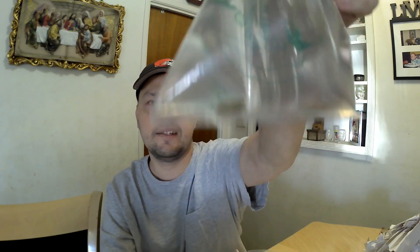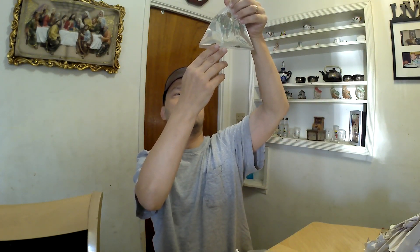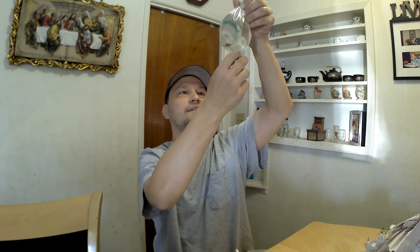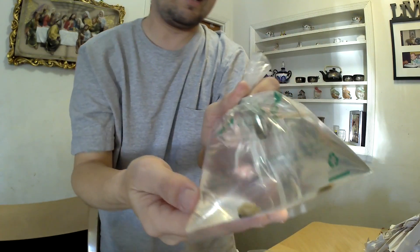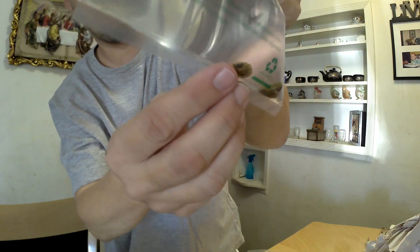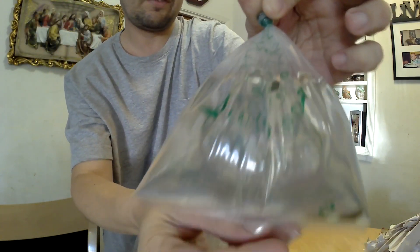I can't wait to get these in my tanks. I'm going to see if the other two are alive. I see antenna moving — they're alive! Yeah, I see antenna, they're moving, they're fine. They are nice little creatures. There are three in here and they look to be alive, so we're good there.